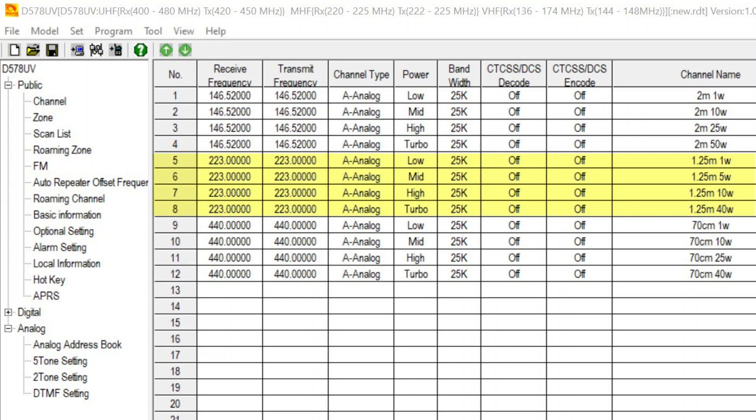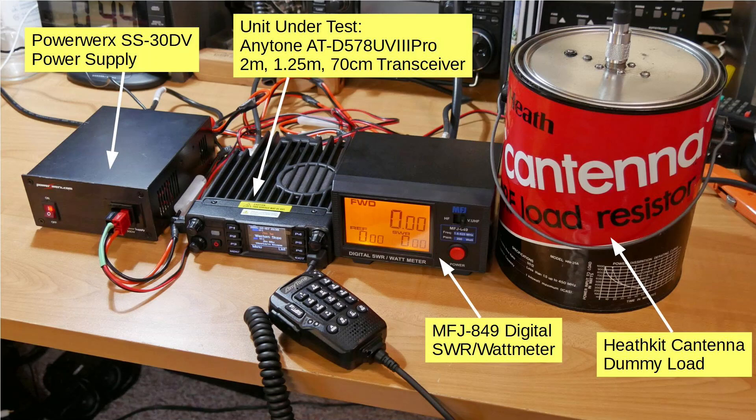What I did was I went into the computer and set up 12 channels, each of those being an analog simplex channel. Here's the test setup: on the left I've got the PowerWorks SS30DV power supply, so we've got about 13.8 to 14.1 volts applied to the radio, giving us full power out. We've got the radio itself, the MFJ849 digital SWR and wattmeter, and my ancient Heathkit cantena dummy load, which I've already checked for SWR using an antenna analyzer all the way up to 70 centimeters — it works very well.